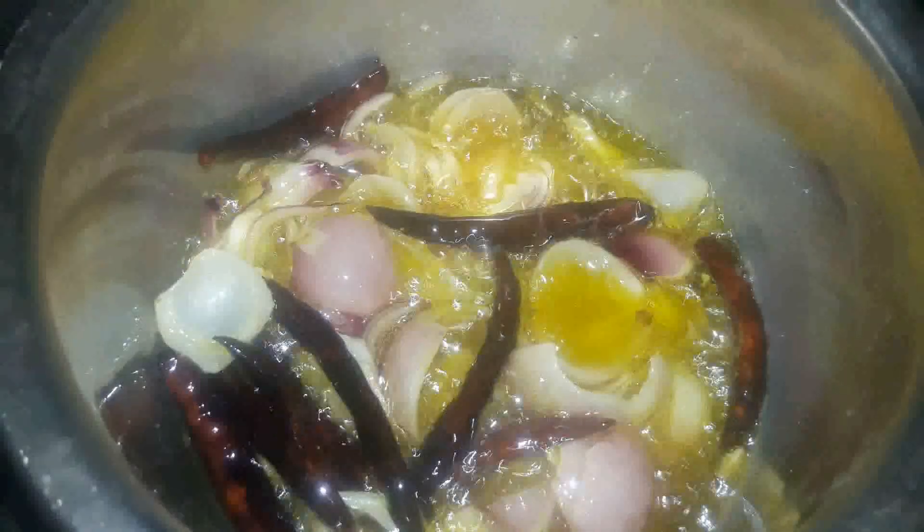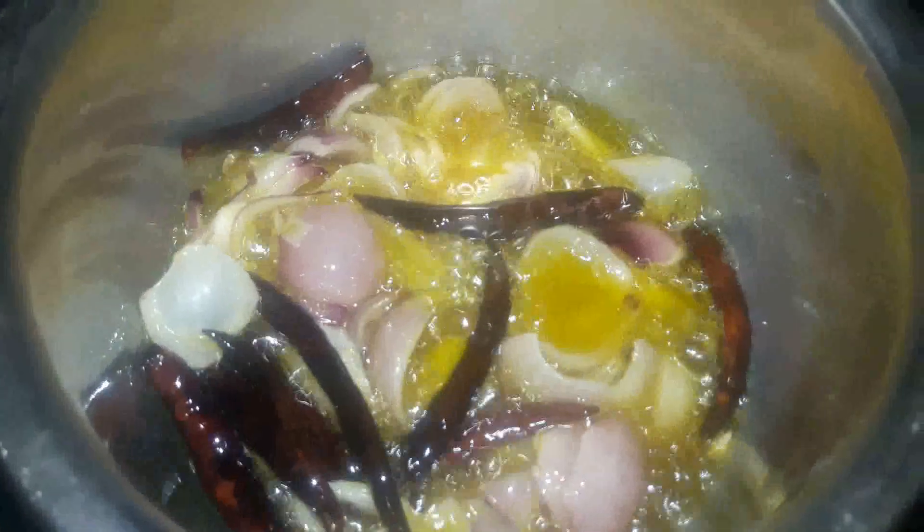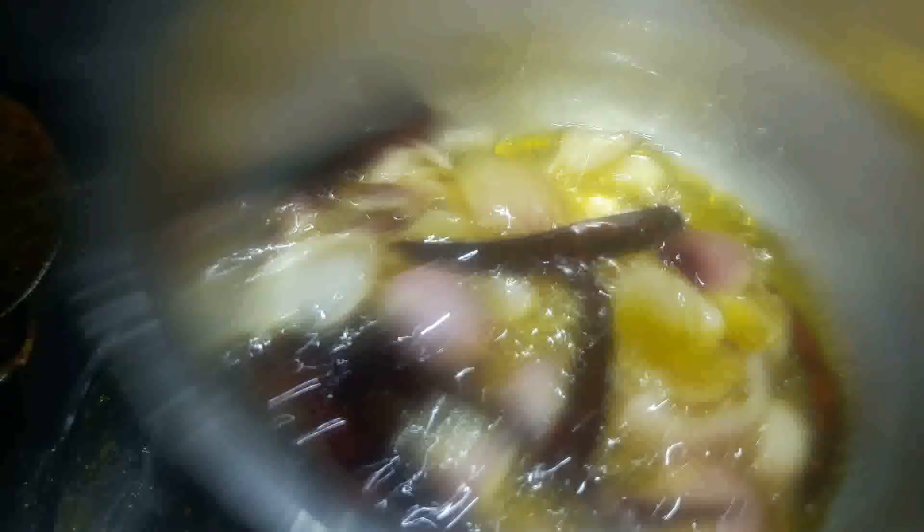Now you can see the chicken is well cooked and the masala is cooked as well — the oil is floating on top. In the next step, I'm going to heat some mustard oil and add the dried red chilies we took earlier, then add the onion bulbs. Once they are slightly light brown, we're going to add this whole mixture into the chicken dish.